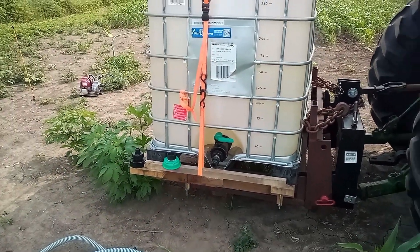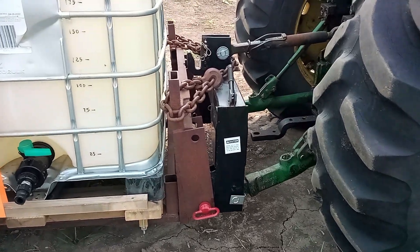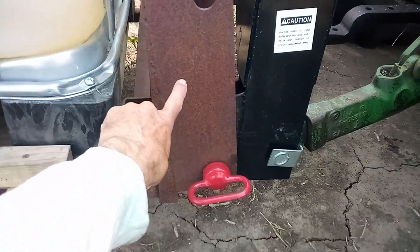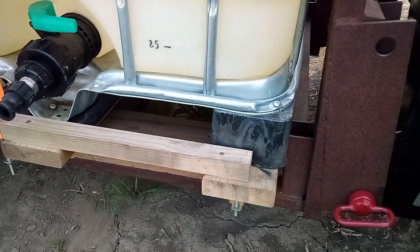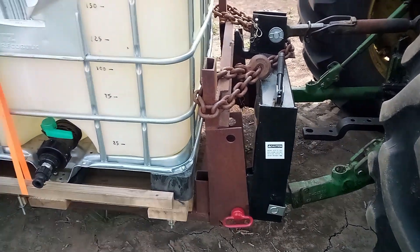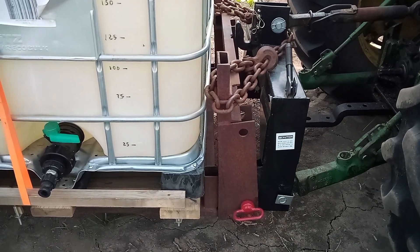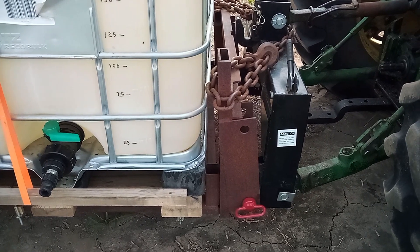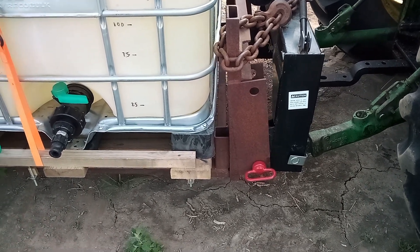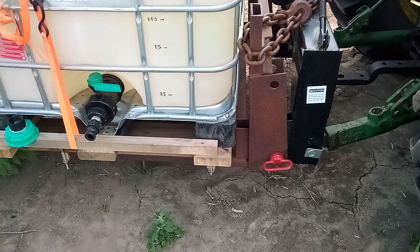Here is my tote setup — I've got it mounted on my three-point hitch on a John Deere 4230. This apparatus I actually built for my front end loader, a 148 front end loader on my John Deere 4010. It was basically a homemade set of forks and it worked really well — I used it mainly as a work platform.